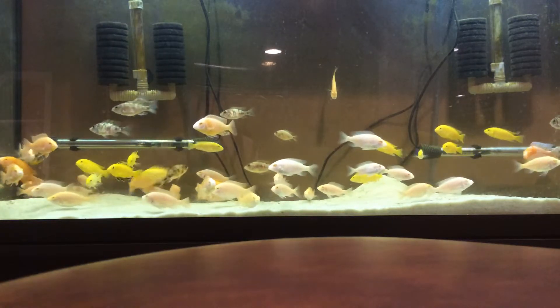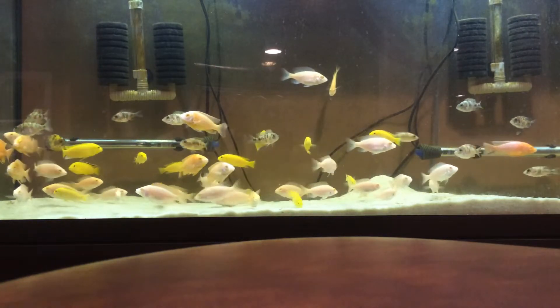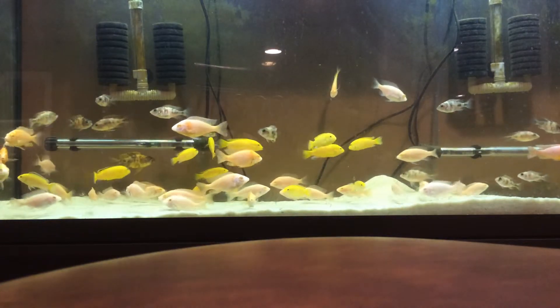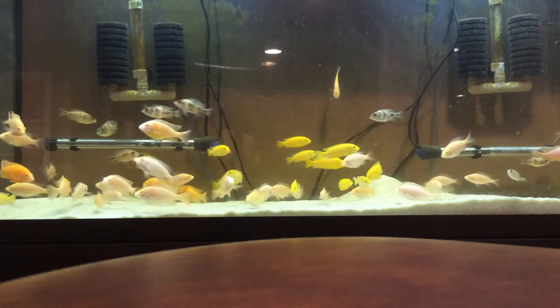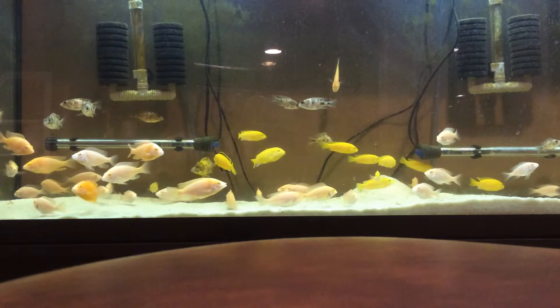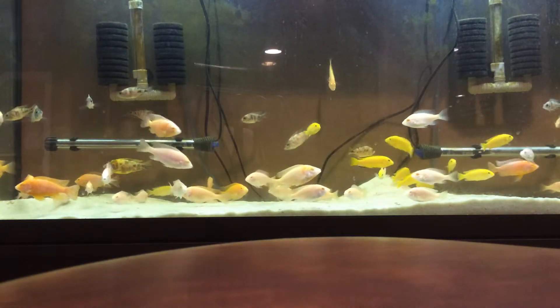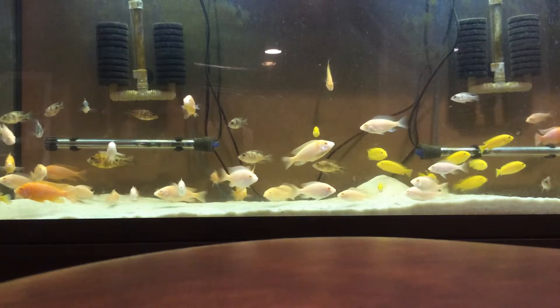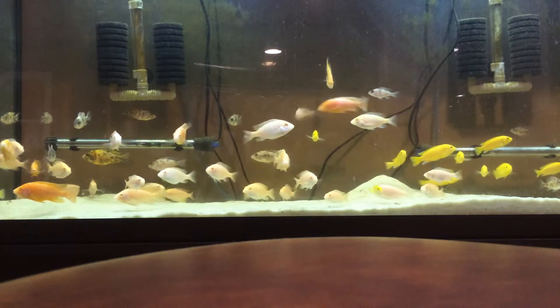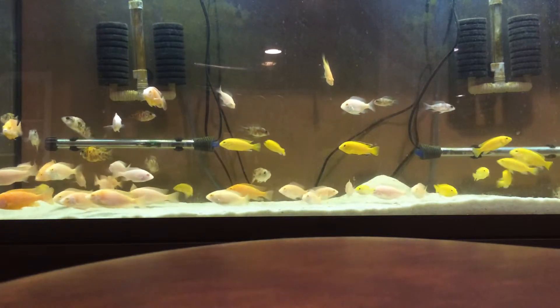Number six is the substrate. African cichlids like to sift through the bottom to get leftover food. I suggest either sand or fine crushed coral — gravel makes it harder for them to get food, so sand or fine substrate is much easier and healthier for them.